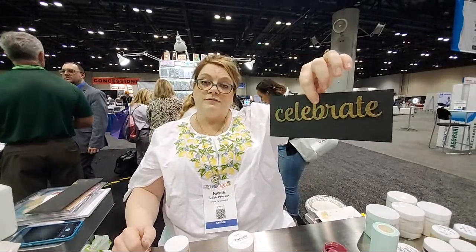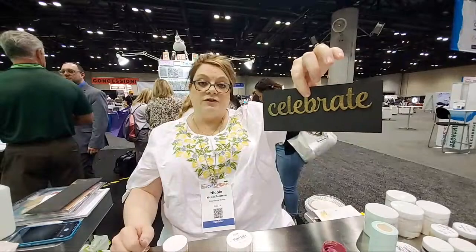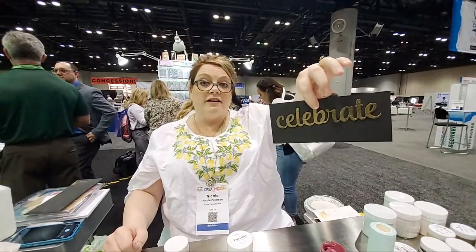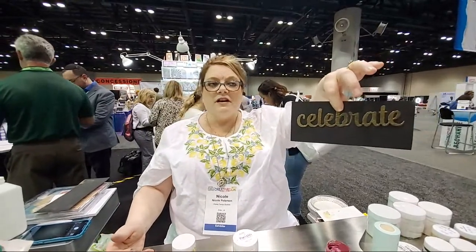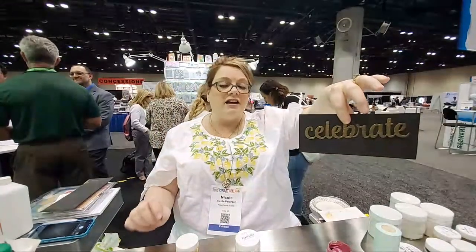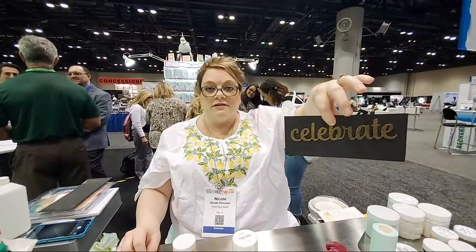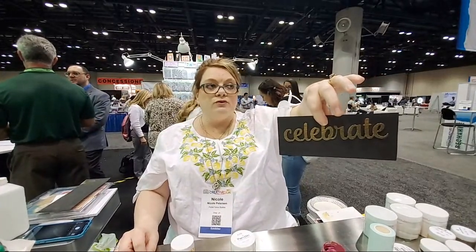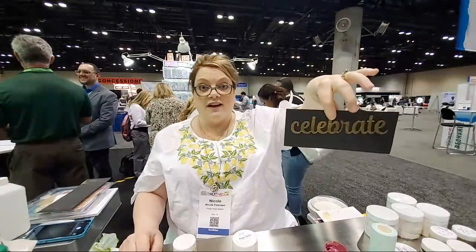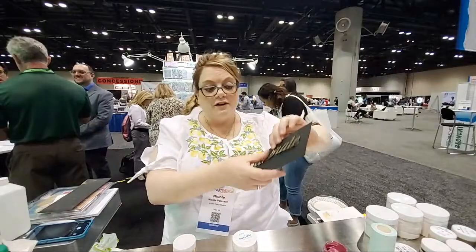How long does it take to dry? It depends on where you live because it's all about humidity and climate. If you have a fan blowing on it, that will quicken it up. I live in Louisiana so it takes a little longer. For me to run it through a die-cut machine: 35 minutes. To trim it with a paper trimmer: 25 minutes — which is super fast compared to any other product.